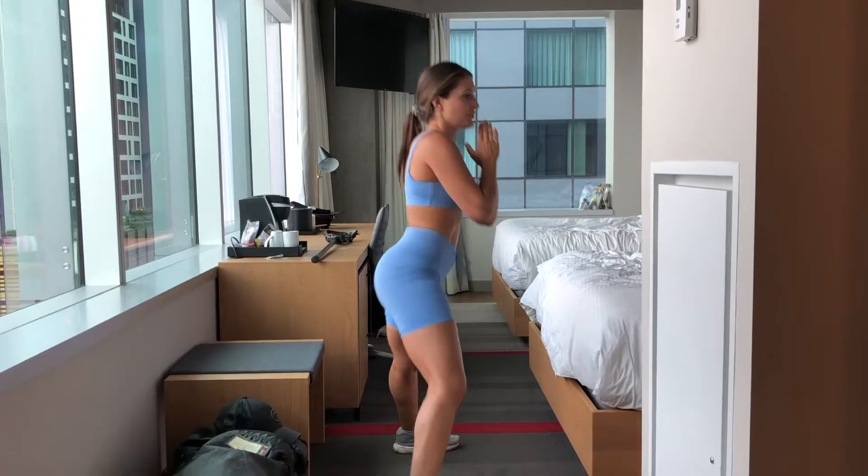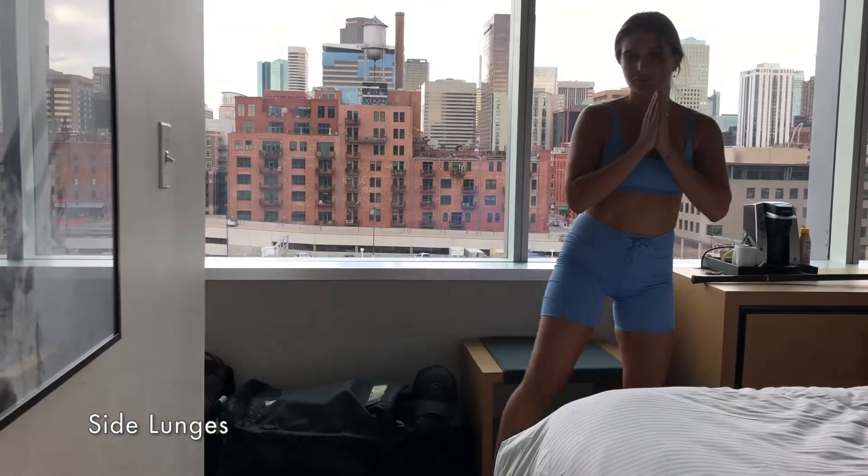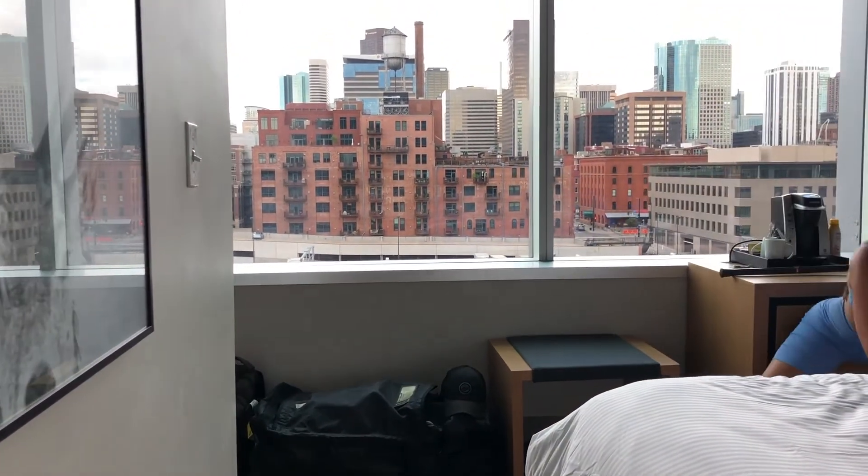Side Lunges. Really want to sit back in our seat in our imaginary chair. You want to load and push off. That push off is going to get that high tush.